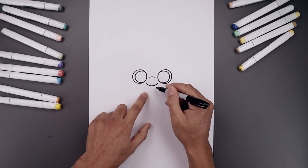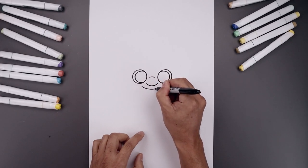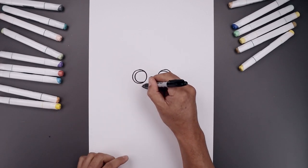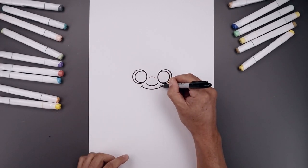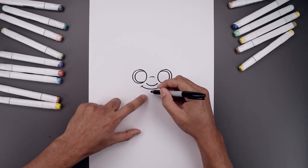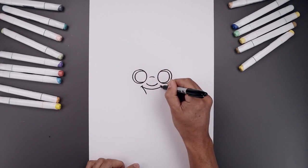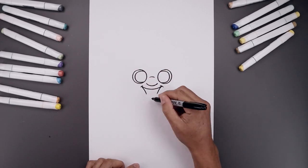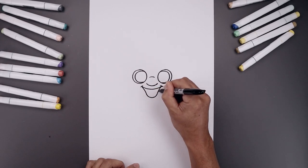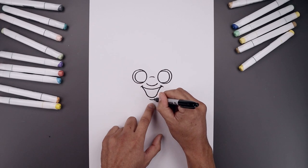Now we're going to move down and draw on the mouth. Let's start underneath the left eye with a curve coming down and then up towards the right. I'll add a fold across the corners of the mouth with a bracket. Now bring the side of the mouth coming in and then down, and just underneath the mouth we'll add a small curve to the lower lip.